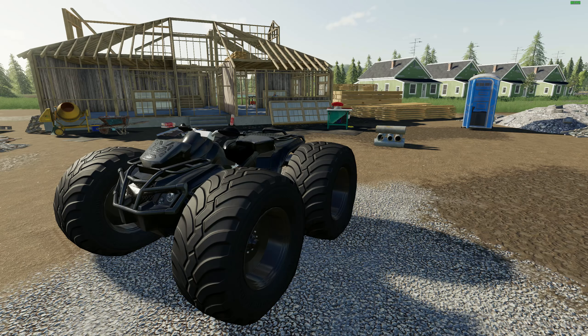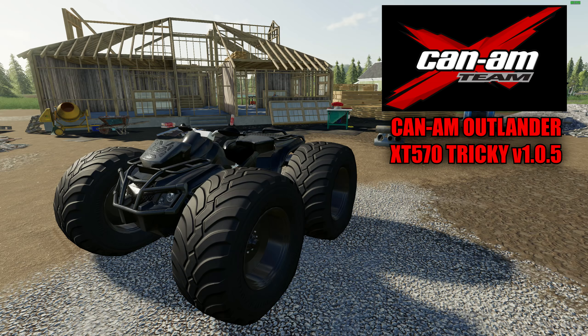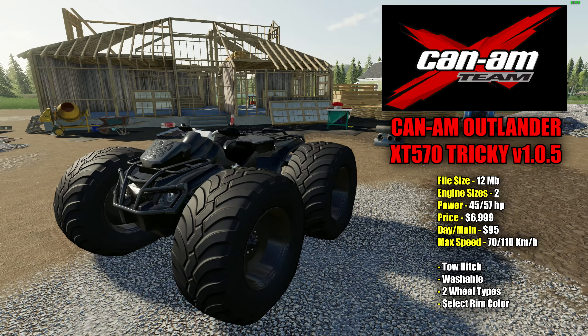We'll start over here with this awesome little four-wheeler. Today's mods are going to be tested out on the Michigan map. This is the Can-Am Outlander XT570 Tricky version 1.0.5. File size for this is 12 megabytes. There are two different engine sizes to choose from, from 45 horsepower up to 57 horsepower. Pricing in the shop is $6,999 with a $95 a day maintenance fee. It has a max speed between 70 and 110 kilometers depending on the engine size. It also comes with a tow hitch, it is washable, two different wheel setups to choose from, and you can change the color of the rims.